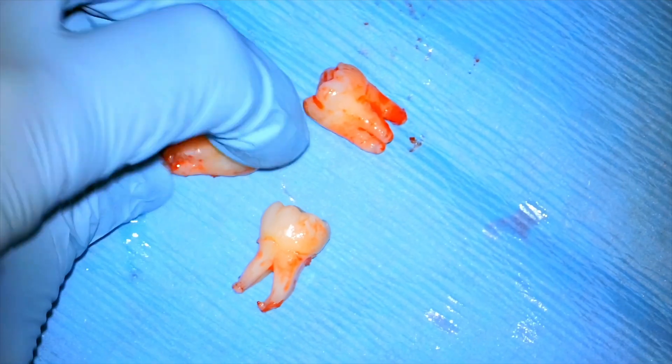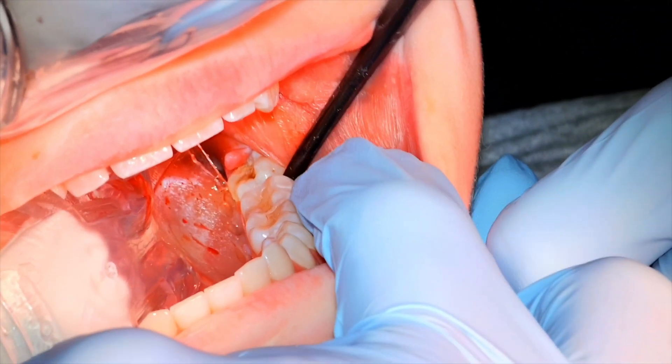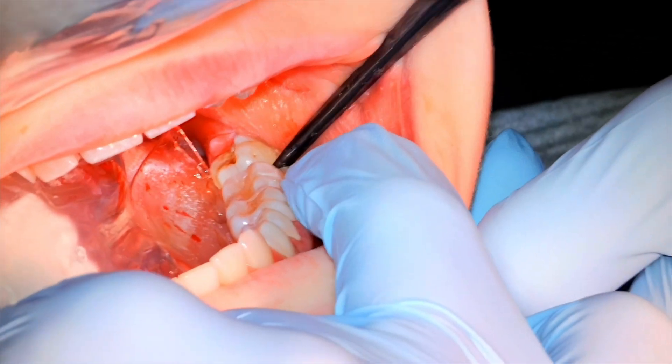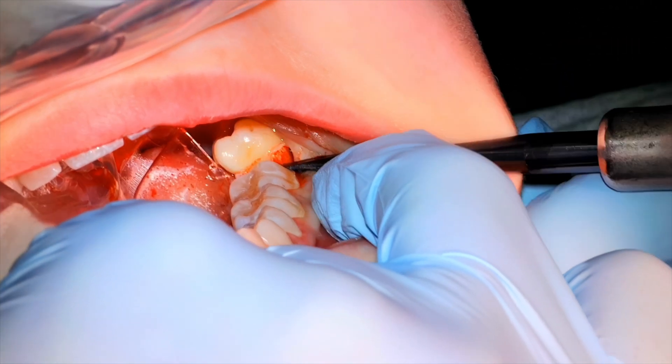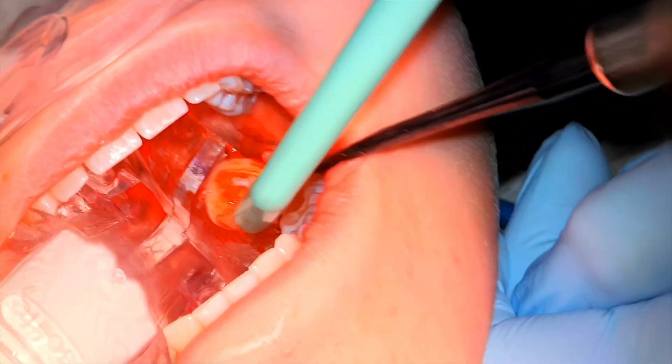There we've got the three teeth sitting there. You can see the roots aren't fully developed yet — that's perfect timing for these because they tend to come out quite easily. Even that lower one with a little curve to the roots came out fairly easily just with elevation, being a young patient with incomplete root development. Same thing with the next tooth: supporting under the jaw, levering up and out, that tooth pops right out. This is what I call the school of fish.